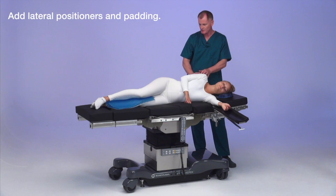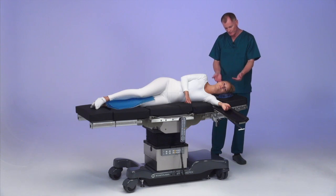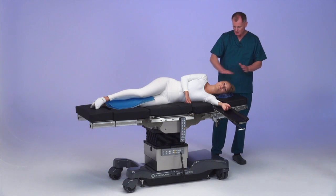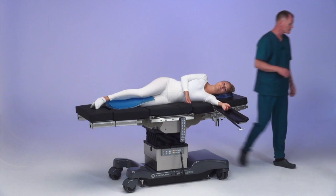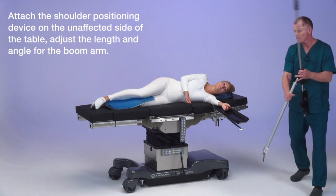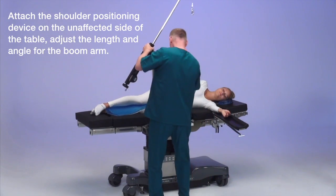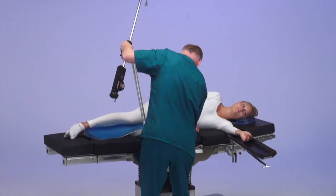We're going to be working on her right shoulder. We've got her knees protected. We've got a dual articulating headrest — we've lifted it up slightly so we've got a nice even plane. Now we're putting on the shoulder positioning device, again on the unaffected side of the table.